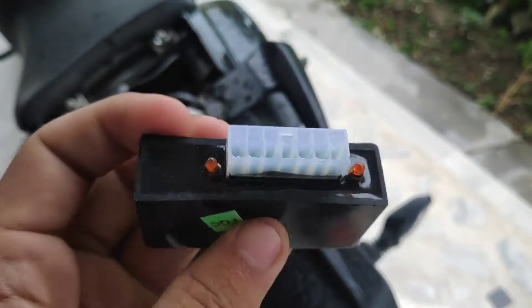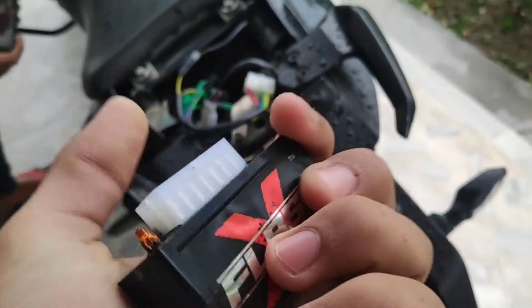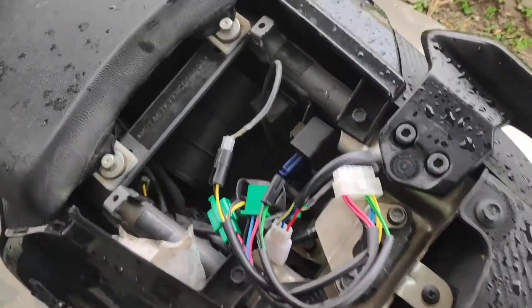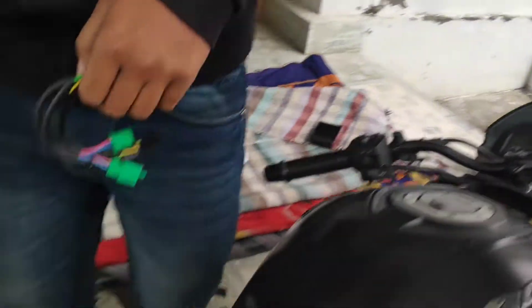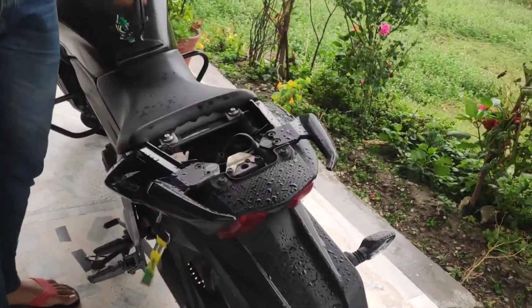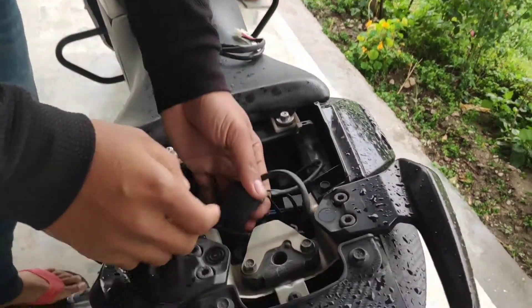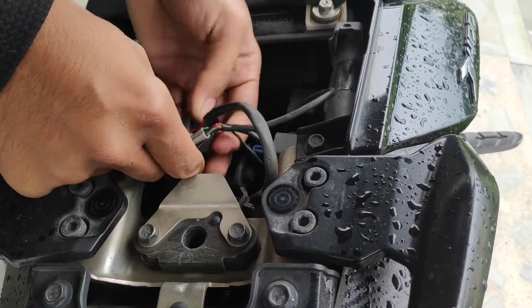Now I will show you the connection. We will open the pillion seat. There is a rubber case — we will press it to access the connection.